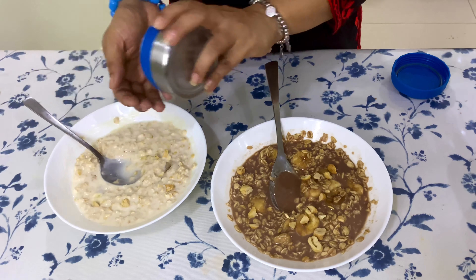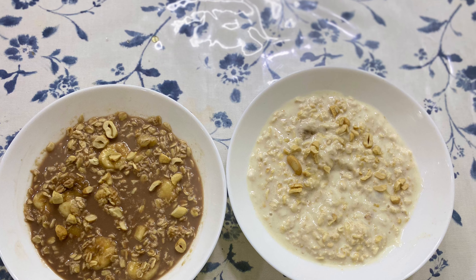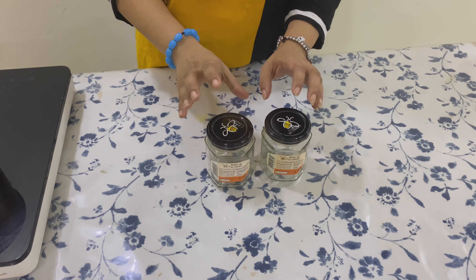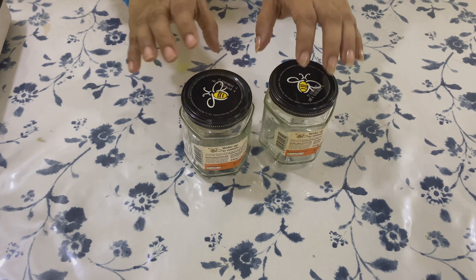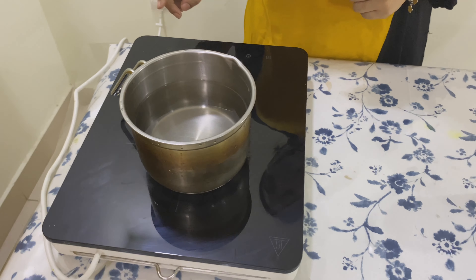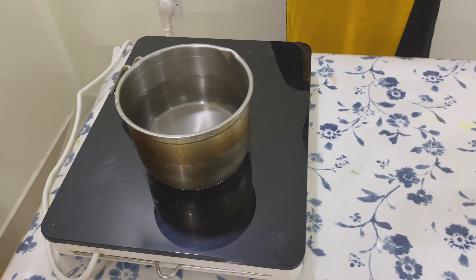This is a simple, easy, and filling breakfast or dinner which can easily be prepared. Moving on to my current spice bottle arrangement — I had been collecting these honey bottles for quite some time and I want to use them as my spice containers as they perfectly fit my kitchen drawers. Let's start by removing the stickers first. I have been following this method to remove stickers for some time now and it has proven to be quite effective.